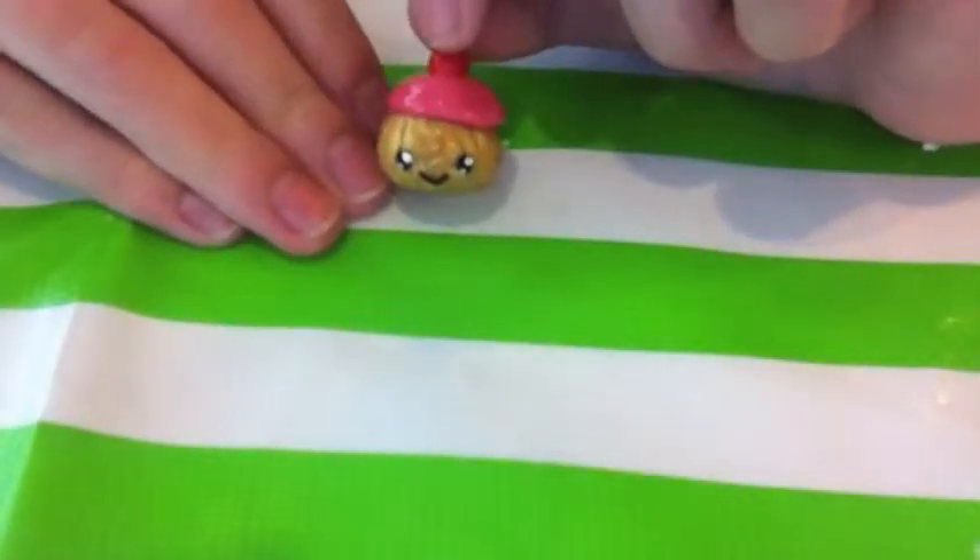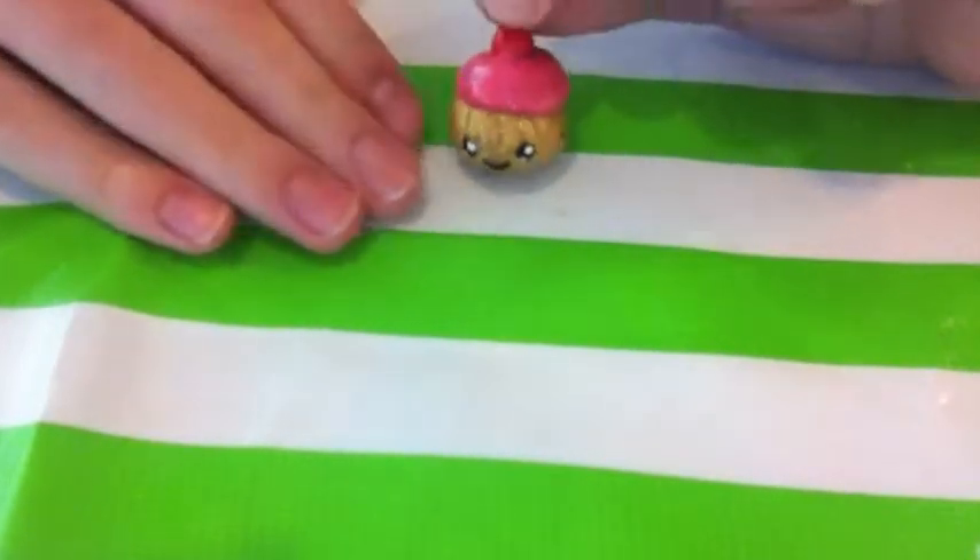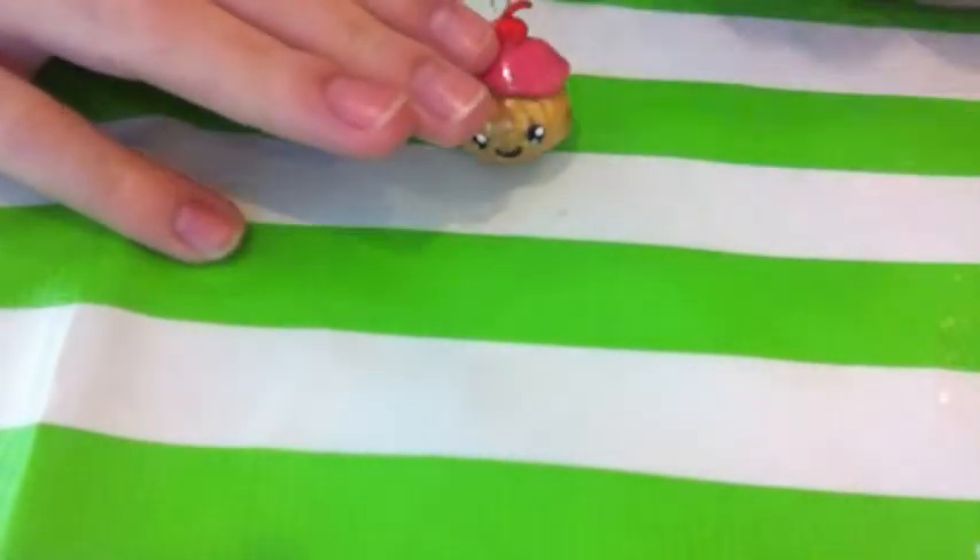Hi guys, this is Cute Kawaii Delights and today I'm going to show you how to make this adorable little cupcake with a cherry on top.